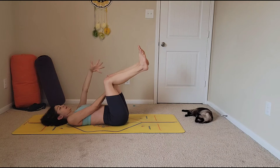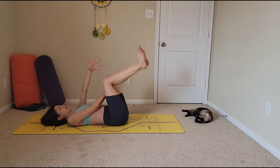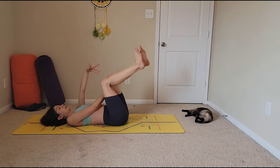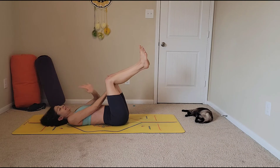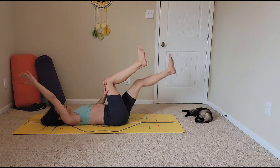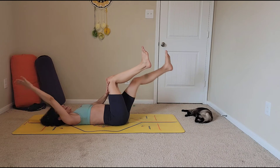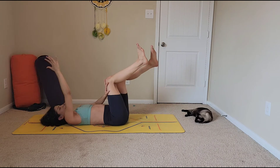Let's do three more: inhale, exhale — inhale, exhale — one more, inhale, exhale. Now the opposite side: left hand to right knee, right hand goes up. Inhale to lower arm and leg, exhale bring it back up. Keep that going, really pressing hand into knee, still pressing lower back against the mat.